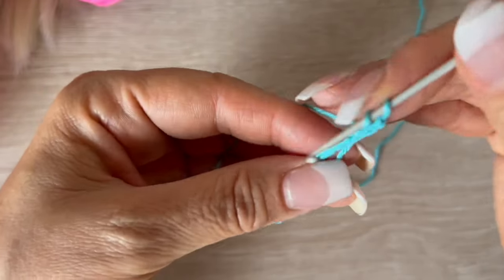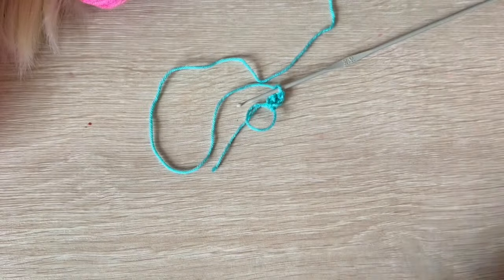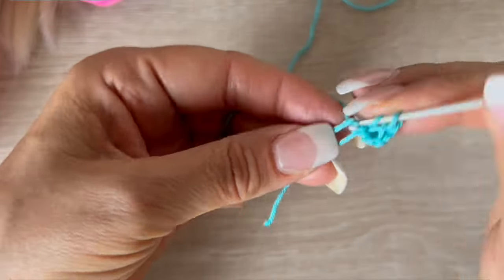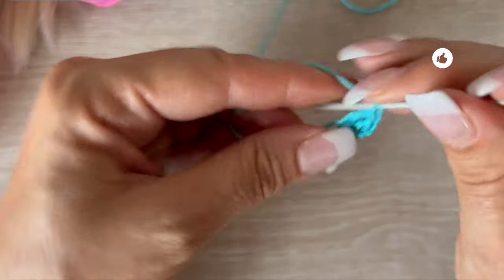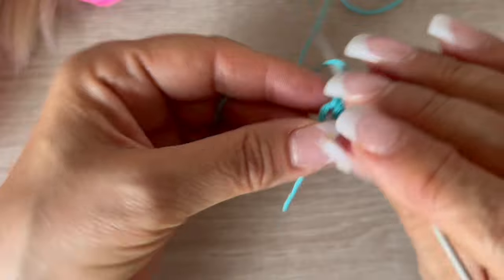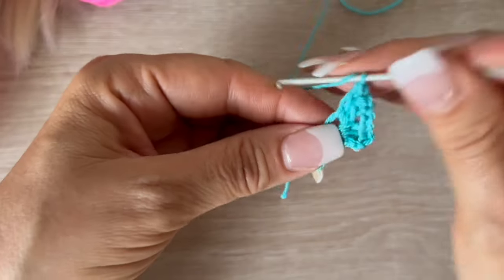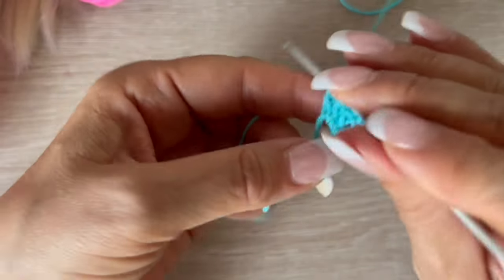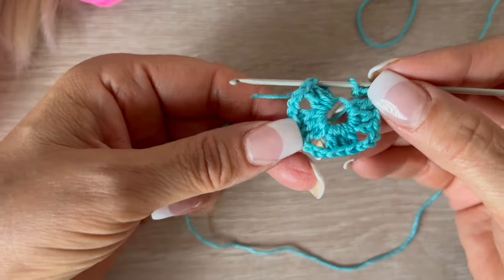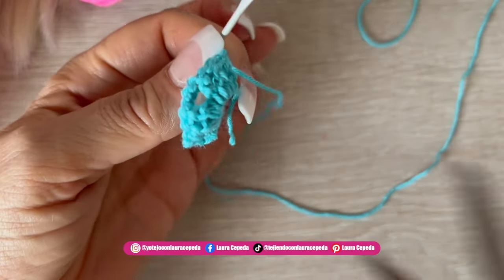We will go up with three chains, then inside the magic ring make two double crochets more — so we have two, and the first chains count as the third double crochet. Then three chains, and again inside make three double crochets. We continue like this until we have four segments, each with three chains between them. At the end we slip stitch to close.